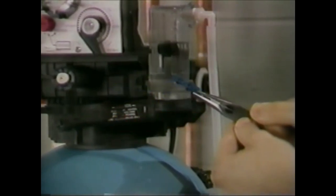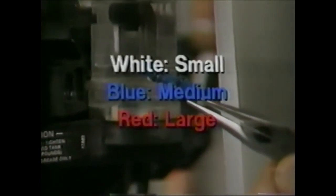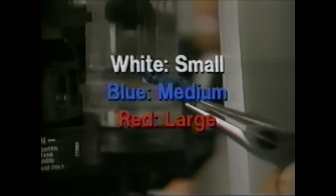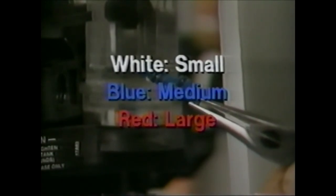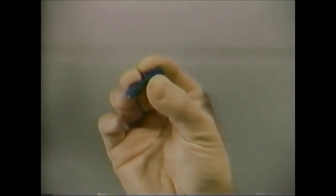The injectors are designed for various size units and brine draw rates. Generally, white is for small units, blue for medium units, and red for large units. You will want to inspect the injector orifice to make sure it is not obstructed. The O-rings should also be checked. If the injector has to be replaced, a new one of the same color should be used.